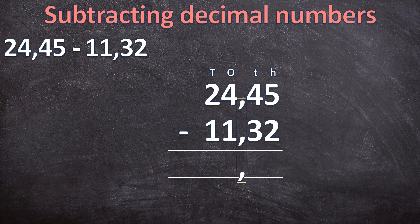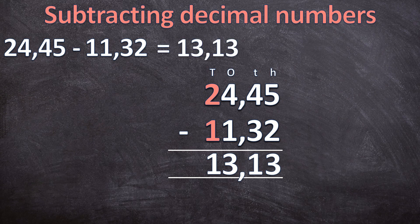Just like addition and normal subtraction, we start right and work our way left. Let's start subtracting. First, five minus two is three. Next the tenths: four minus three is one. Moving to the ones: four minus one is three. And lastly the tens: two minus one is one. So twenty-four comma four five minus eleven comma three two is equal to thirteen comma one three.